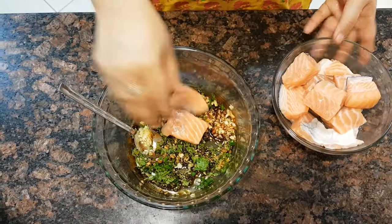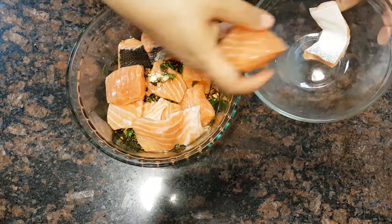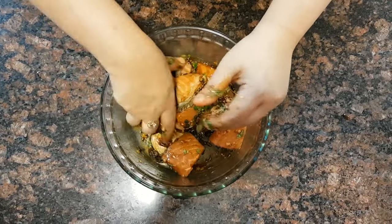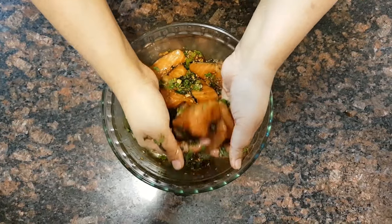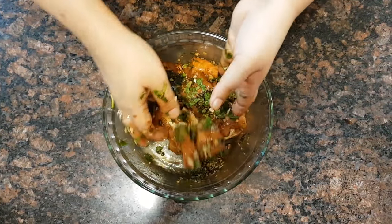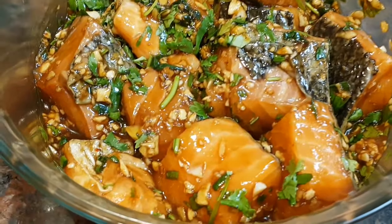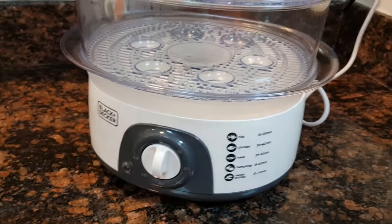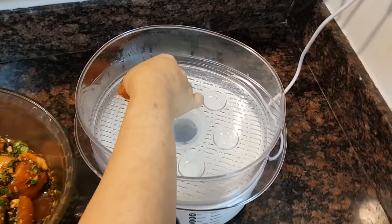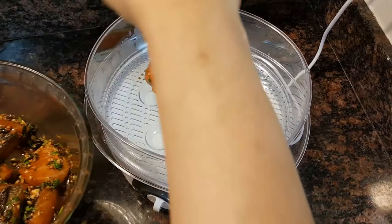One tablespoon of olive oil. Now we are finally adding the chopped coriander and the spring onions. We are going to mix the ingredients well. Now you can add the salmon pieces one by one — be gentle when you are marinating it. After marinating, we are going to refrigerate this salmon for about half an hour so that the flavor of the sauce gets deep into the fish.